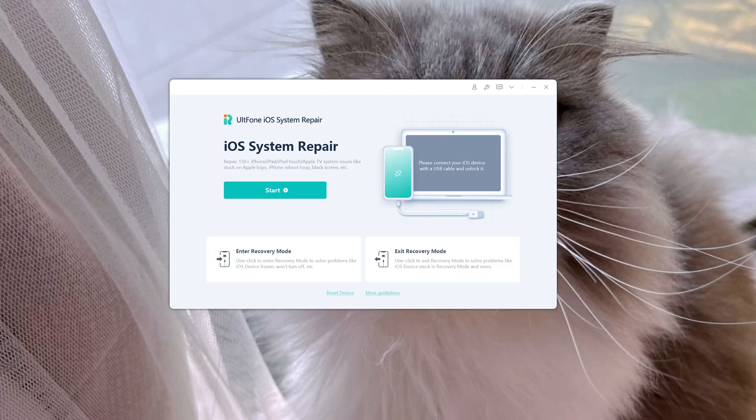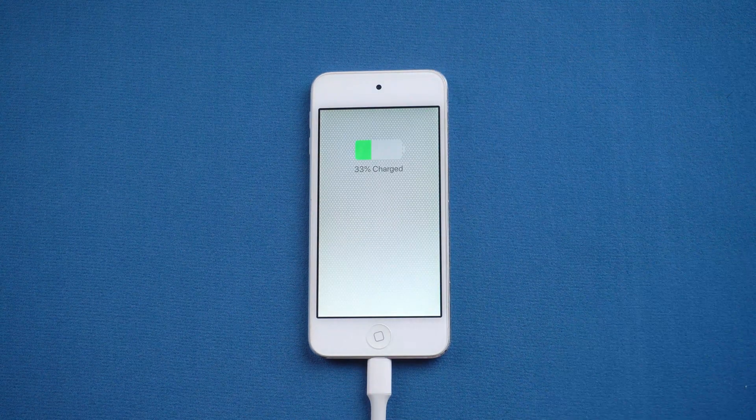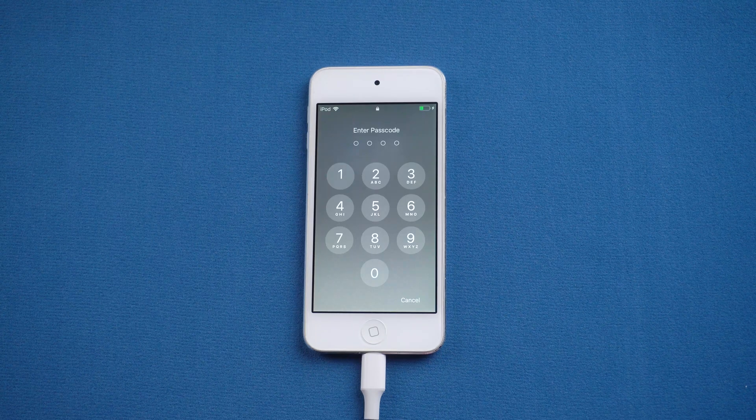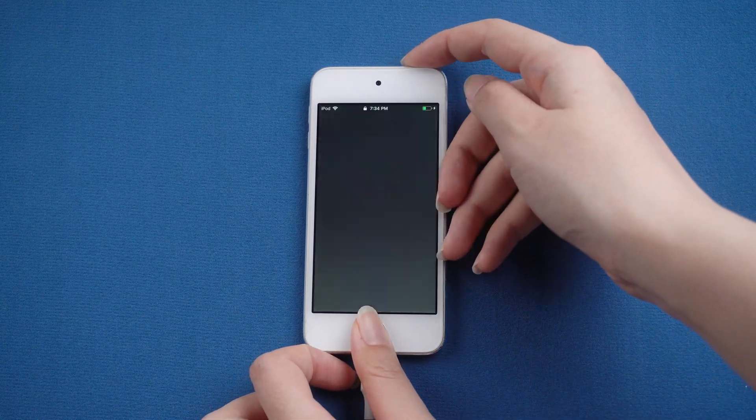Open Old Phone iOS System Repair on your computer, then connect your iPod. A locked iPod will not be recognized by the computer, so we need to put it into recovery mode. For iPod Touch, press and hold the top and home button at the same time until you see the recovery mode screen.